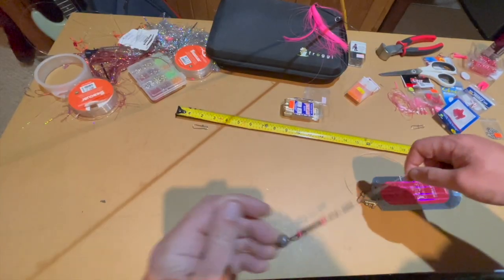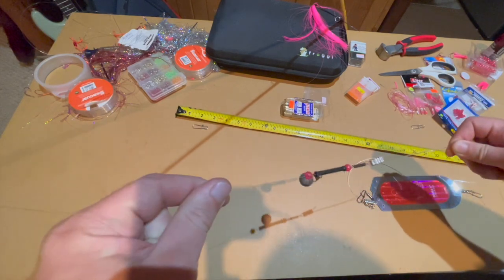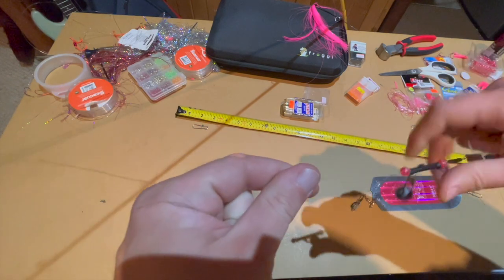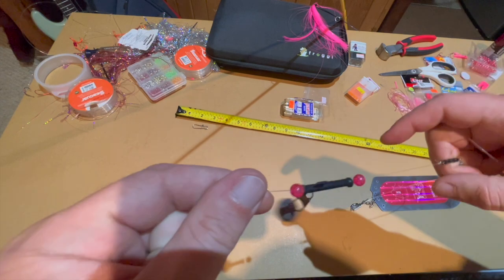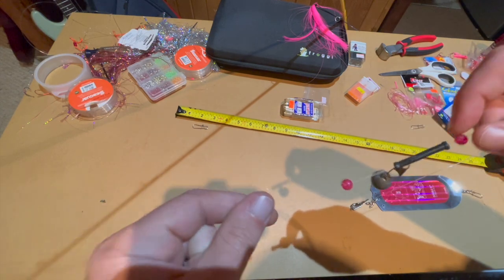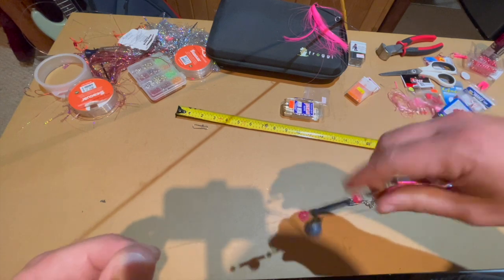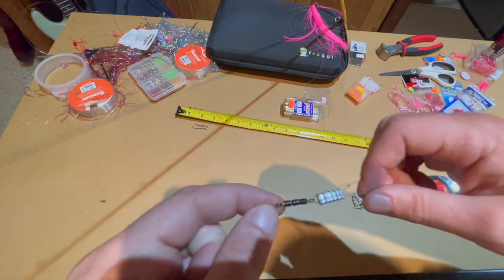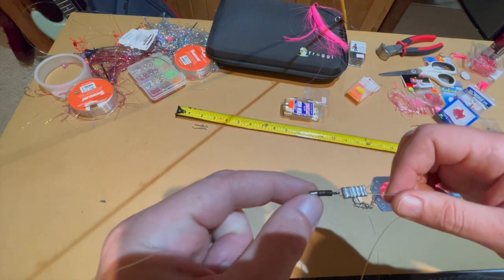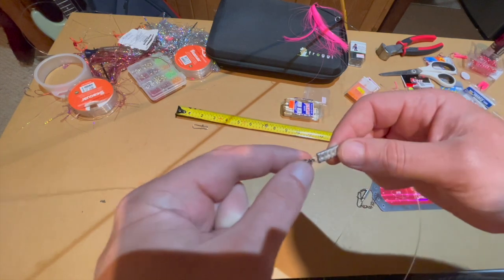Okay, so we're back. We got the rig — this is the slider. That weight will slide so when the fish hits, it's not feeling the resistance of the weight as much. That's the theory. I go to a swivel here — you could use a four-bead chain or whatever you'd like — and then to a bumper.